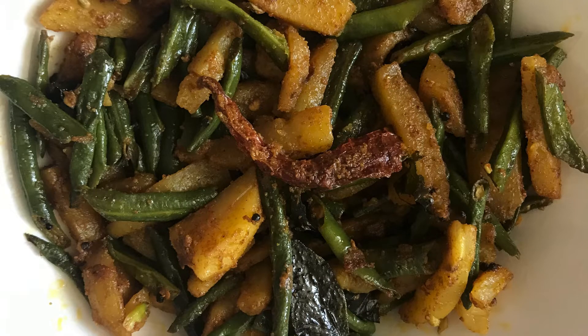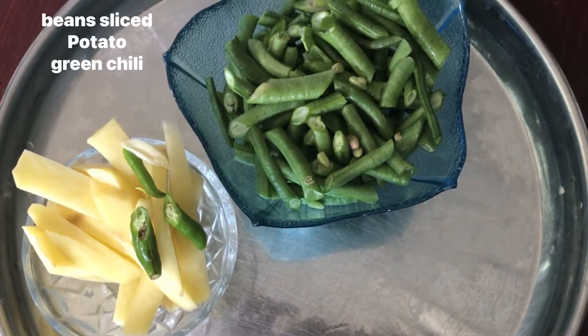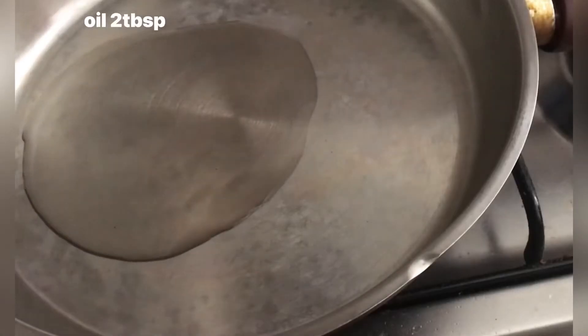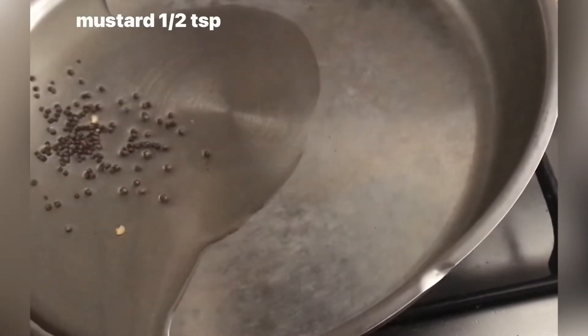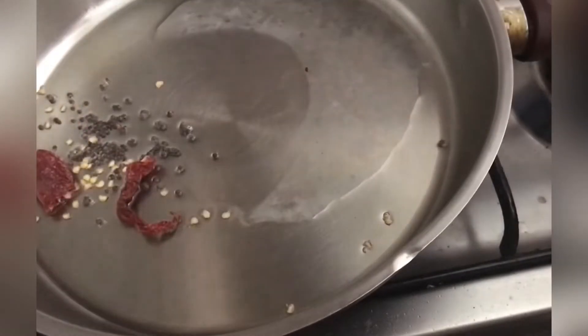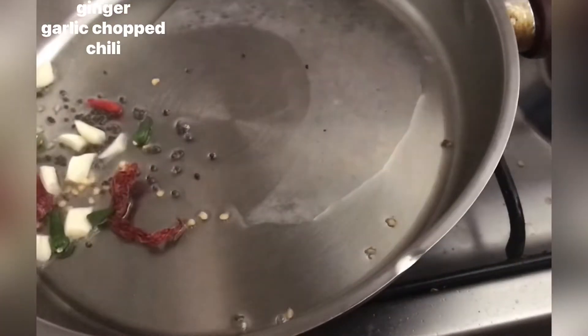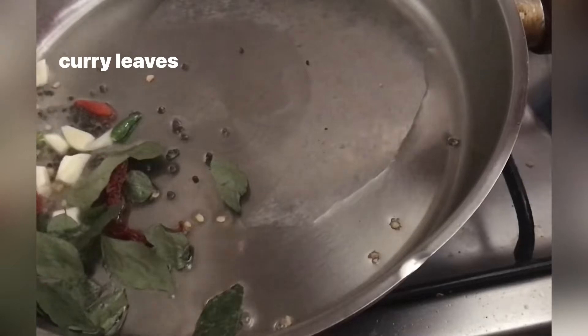We are ready. I am going to put beans in the pan. I am going to put 2 tablespoons of oil in the pan. Put the sauce in for the stir-fry.